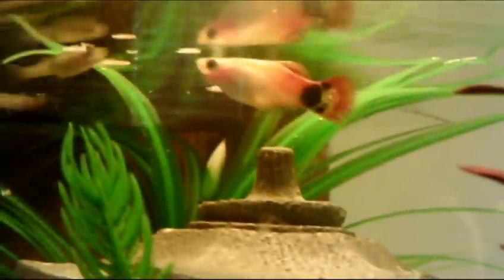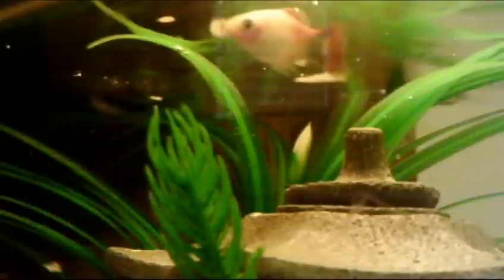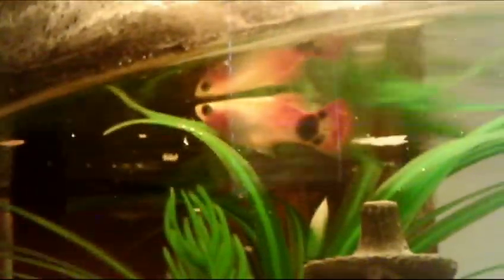I want to get a couple of guppies, maybe, since this tank — I have fish that aren't aggressive at all. The only fish I'd worry about with getting guppies is the platy, so let me know if that's going to be a problem.